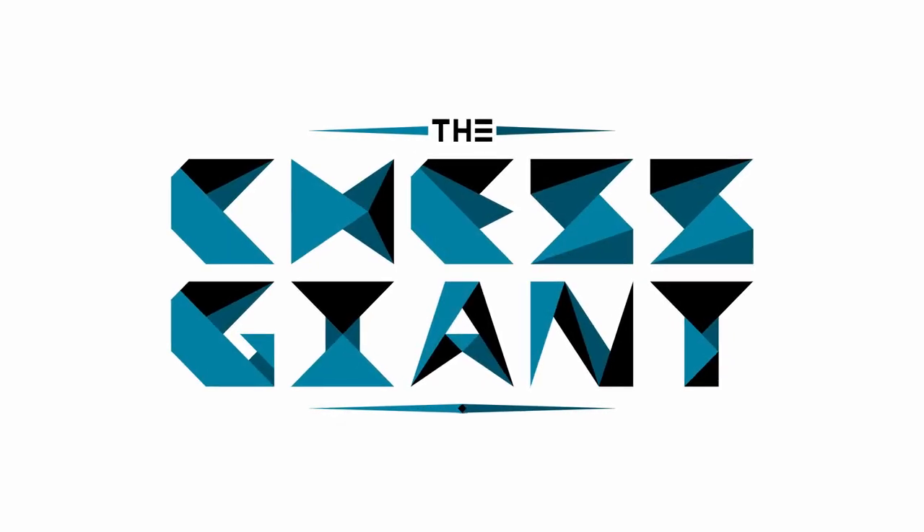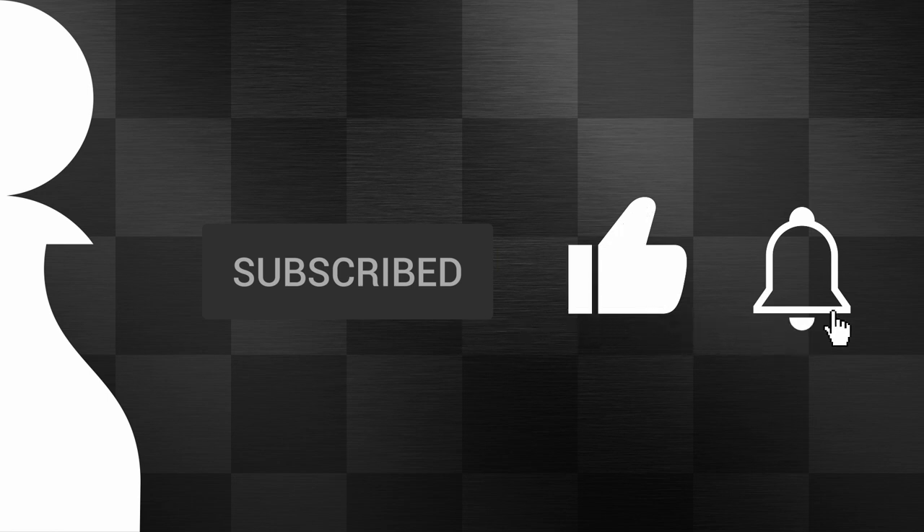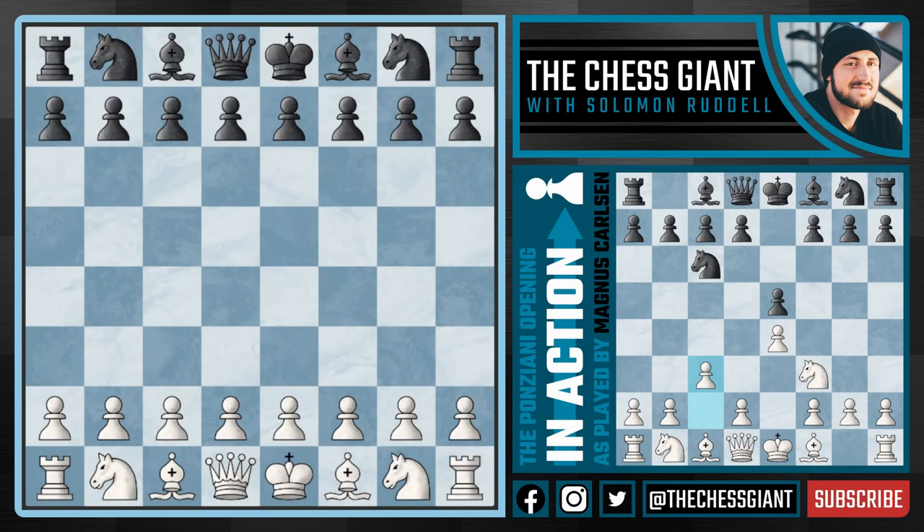What's up guys, welcome to the Chess Giant. This is Solomon Riddell and in today's video we cover a classic Ponziani opening game played by none other than Magnus Carlsen as he went up against Pantala Hadi Krishna back in 2013.